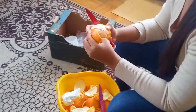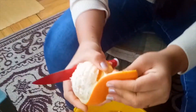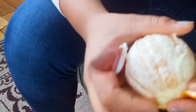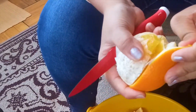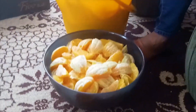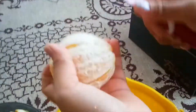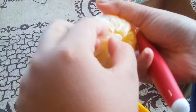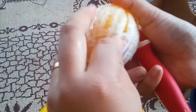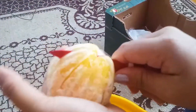Sasama mo itong balat. Tanggalin mo yung mga excess niya para hindi masama doon sa juice. Tapos, hahatiin natin sya. Hahatiin.